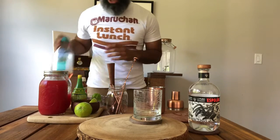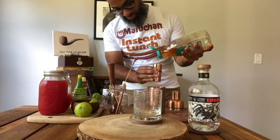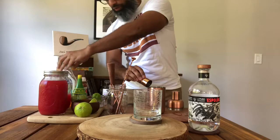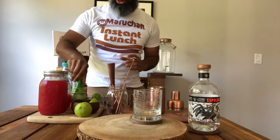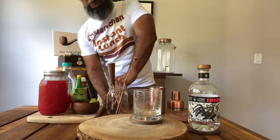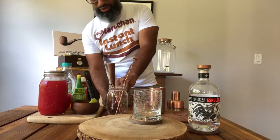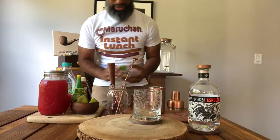After that, add half an ounce of agave nectar — get that all in there. Next, we want to add about half an ounce of lime juice. You know what, we're going to use fresh lime juice here; I'd rather do that instead of the bottle. If you're going to use anything bottled, I prefer the lime juice over the watermelon — the watermelon is really the key ingredient alongside the tequila, so you want to keep that as fresh as possible.